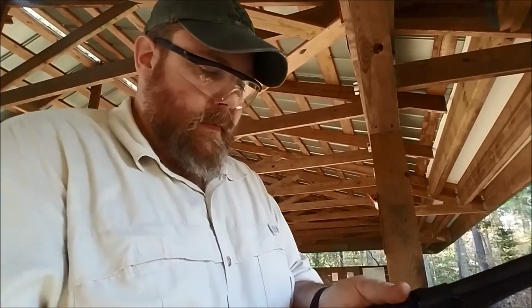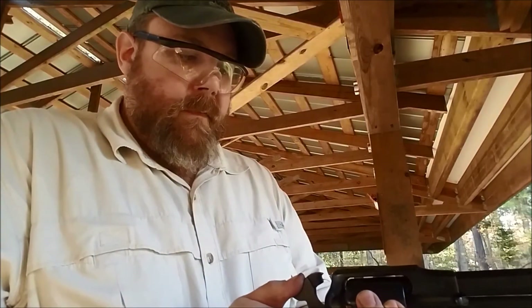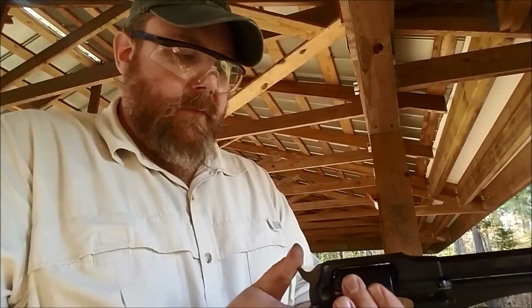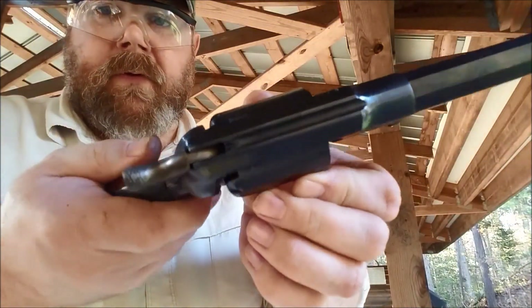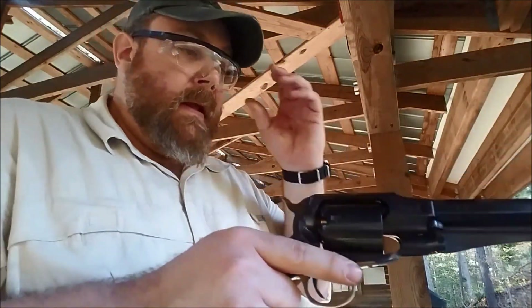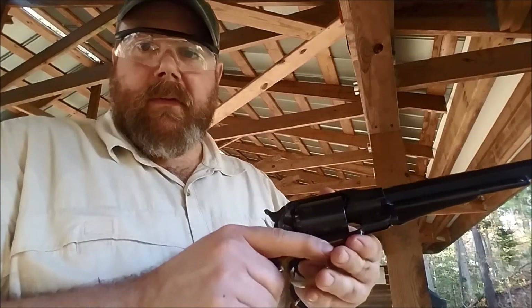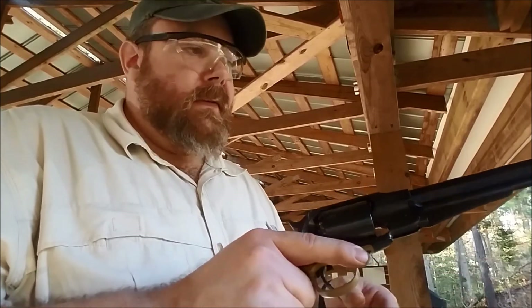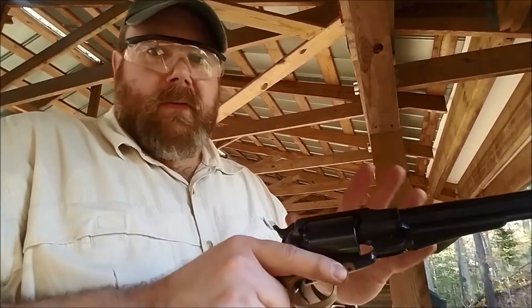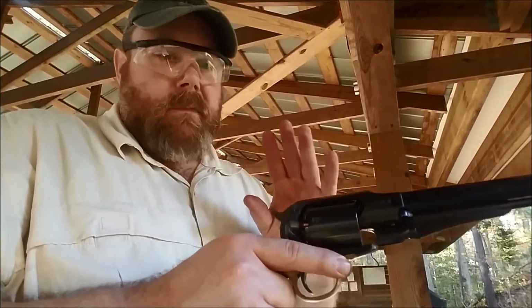At this point, I'm going to pull the trigger back slightly, pull the trigger, let it ride down, and the hammer is now actually sitting between two loaded chambers. So it's perfectly safe, and this is how you would carry one of these guns back in the 1860s, 1870s. As hard as they are to load, you need every shot — all six.